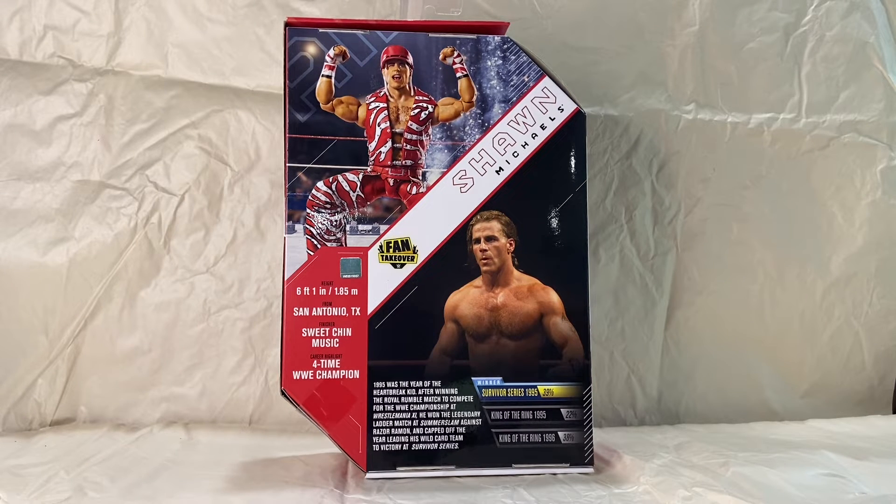This one has been desperately needed because I don't think they've really ever done this color of Shawn Michaels.